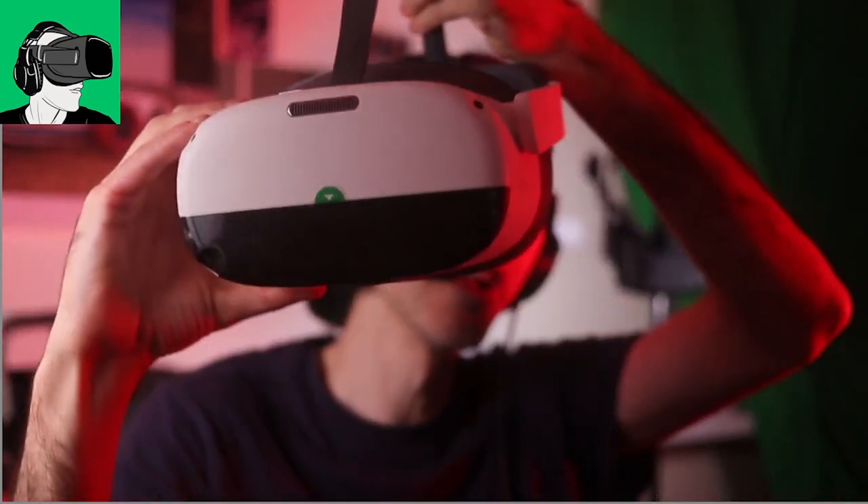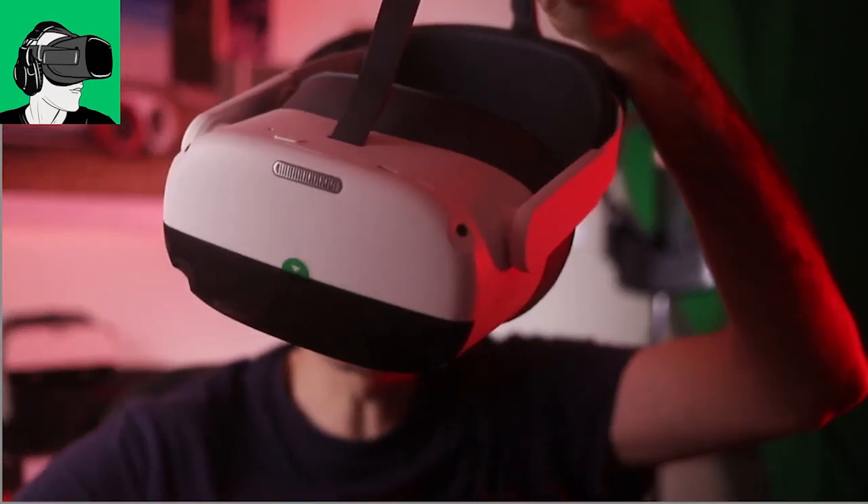Hello guys, welcome back to VR Essentials where we talk about the practical uses of virtual reality. Today we're going to be doing some side-by-side comparisons with the Pico Neo 3 Pro, its little brother the Pico Neo 2, and the HP Reverb G2, so that's coming up right away.